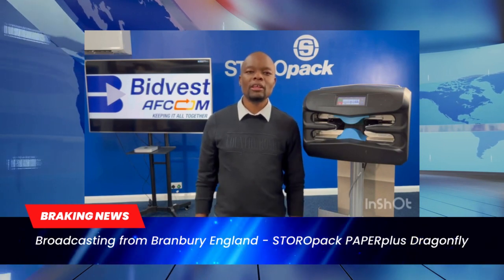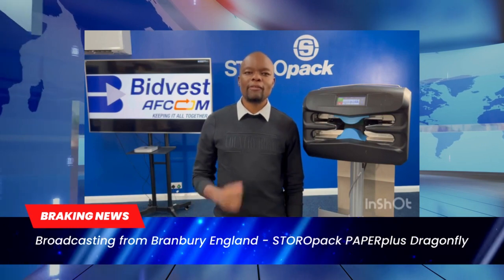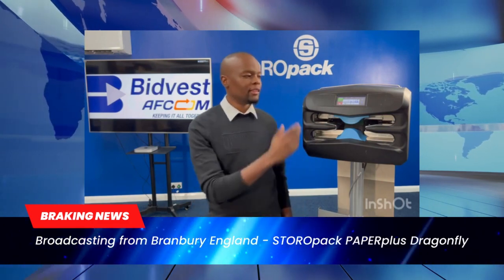The idea of this machine is to create a large volume of paper as fast and effectively as possible. If you're looking to fill voids, then this is the machine for you.